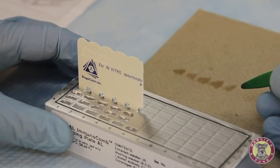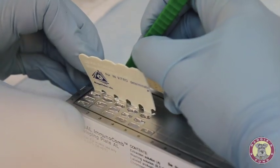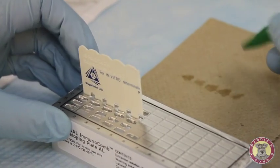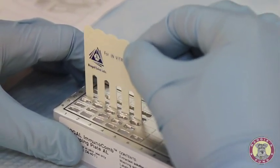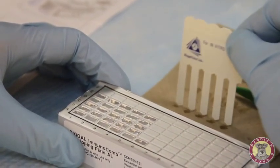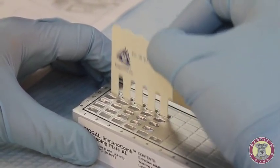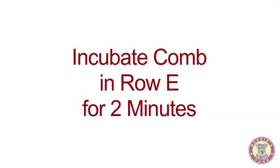Our two-minute incubation period is over, so I'll next open row E, again using the tweezers from the kit. Before removing the comb, I'm gently mixing up and down, tapping off the comb to blot any excess reagent, and now inserting it into row E, gently mixing. We'll now have another two-minute incubation period.